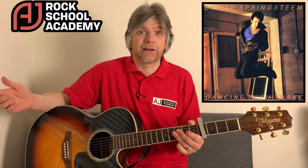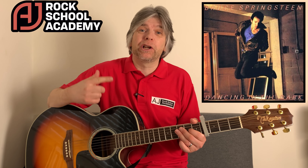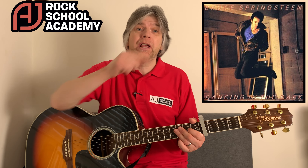Hi guys, in this video it's easy to play Dancing in the Dark by Bruce Springsteen, or Springstein as we call him in this house.